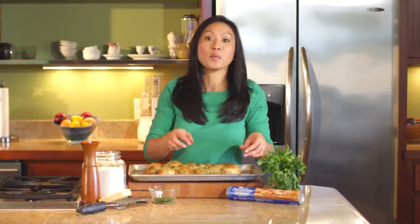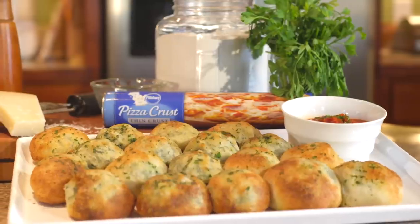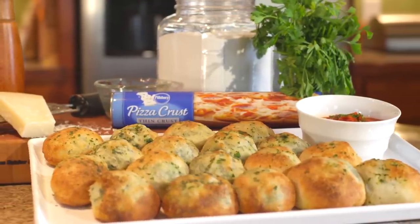I love to pair these up with a good hearty salad, a light pasta dish, or serve them as an appetizer with a little bit of marinara on the side for dipping. There you go — spinach and artichoke stuffed rolls using Pillsbury thin pizza crust.